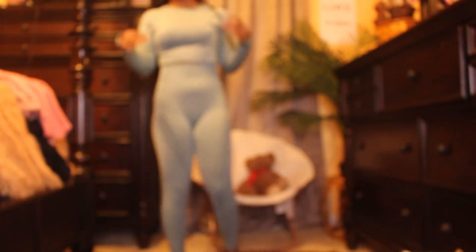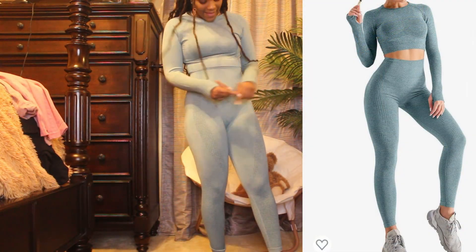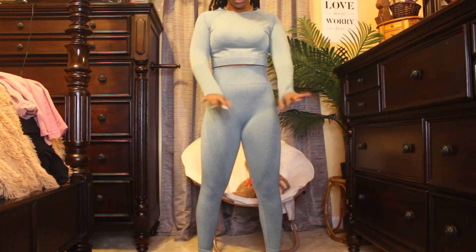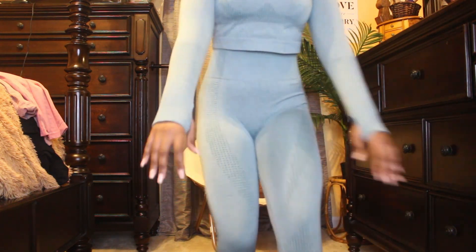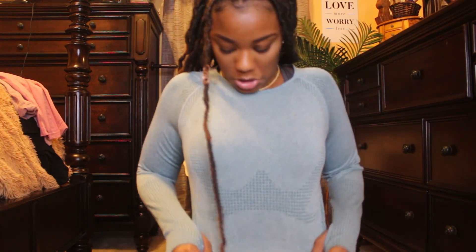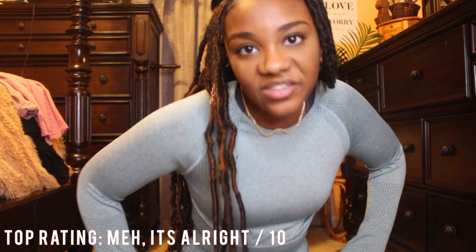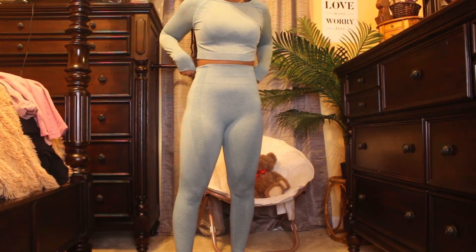Okay, this is our last fit. I'm gonna be honest — I'm not really liking the top. It's tight on the arms but loose in the middle. It is a super cute design though — you can check it out in the link. So yeah, the top is just okay.